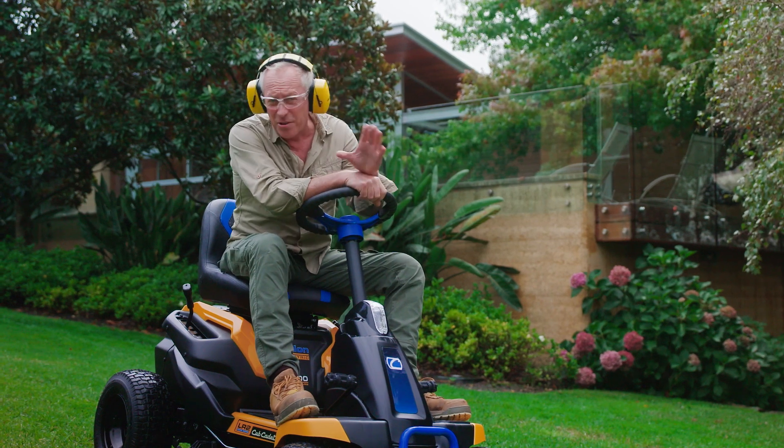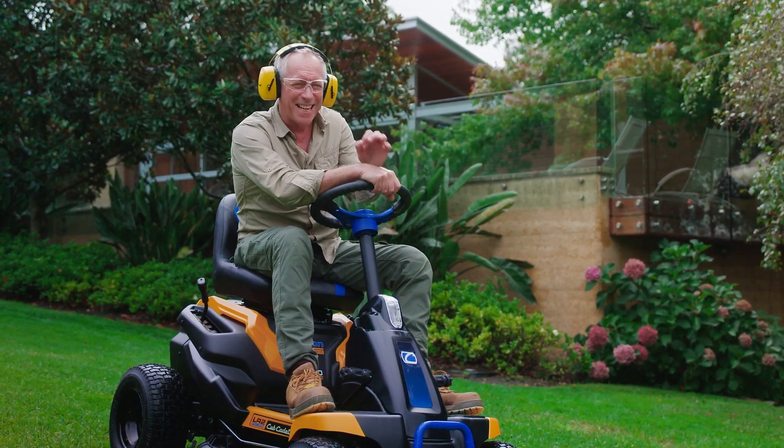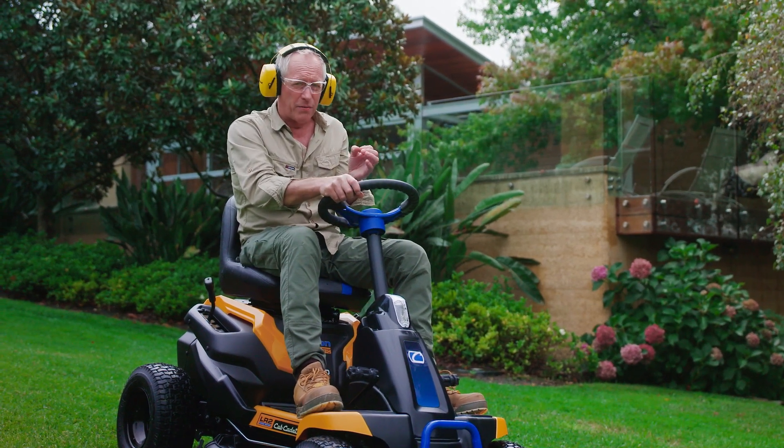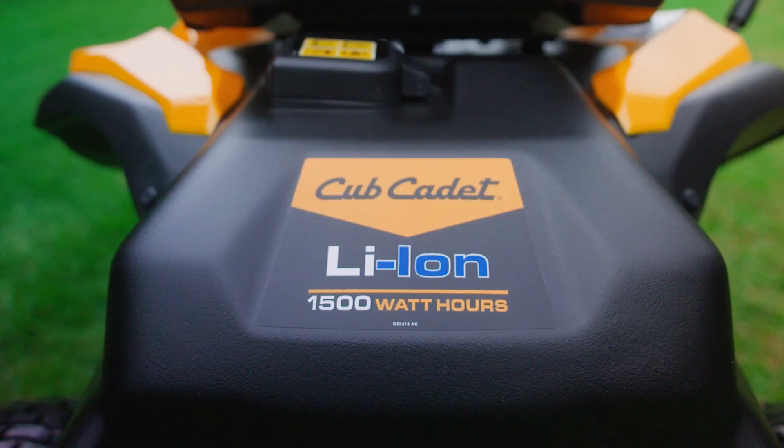So if you get your lawn done in under an hour, you might have time to cut your neighbor's grass too. Charge time is just four hours, which is not bad for a big 56-volt 30-amp-hour lithium-ion battery.